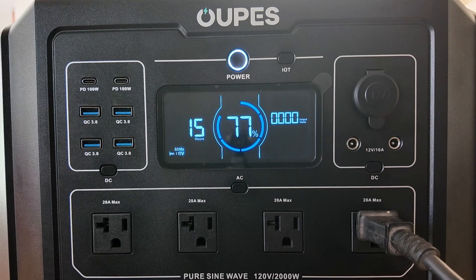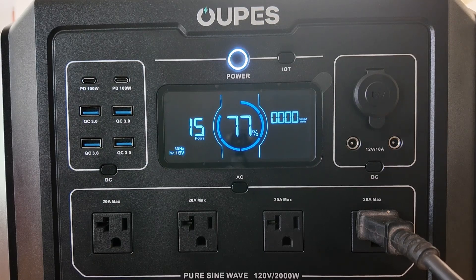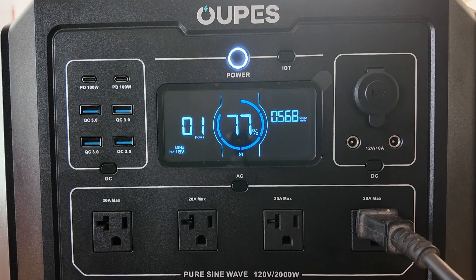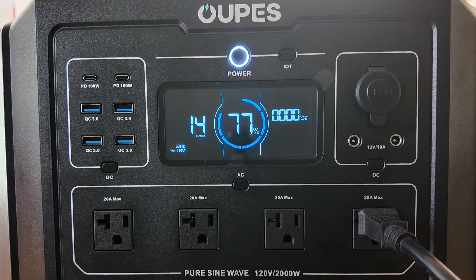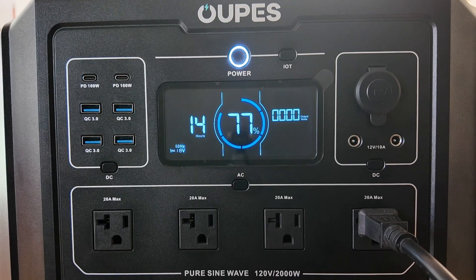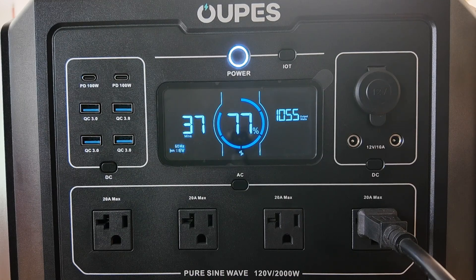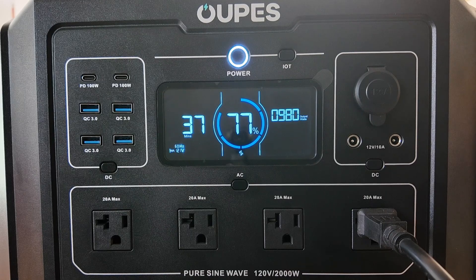Let's see what this thing can power. We're going to start with something fairly small — I've got a four-inch grinder from the shop. It's going to be noisy, but let's see how it handles it. The grinder didn't even come close to maxing it out. Let's go ahead and turn on a heat gun next. On its low setting we're drawing a little over 600 watts. Cranking it up to max and maxing out the fan, I did hear the generator's fan kick on. We're looking at right around 1,500 watts max.